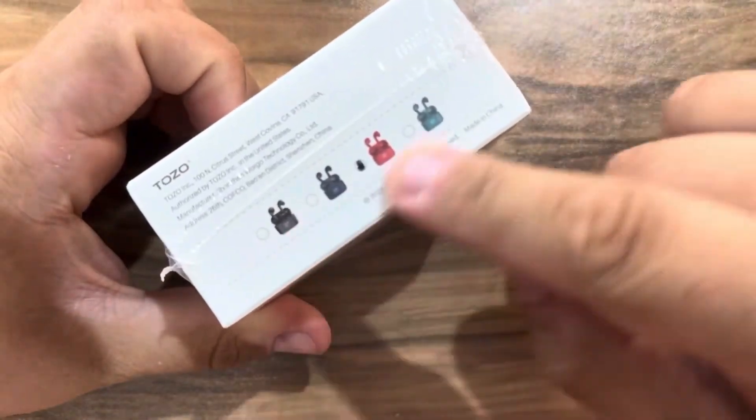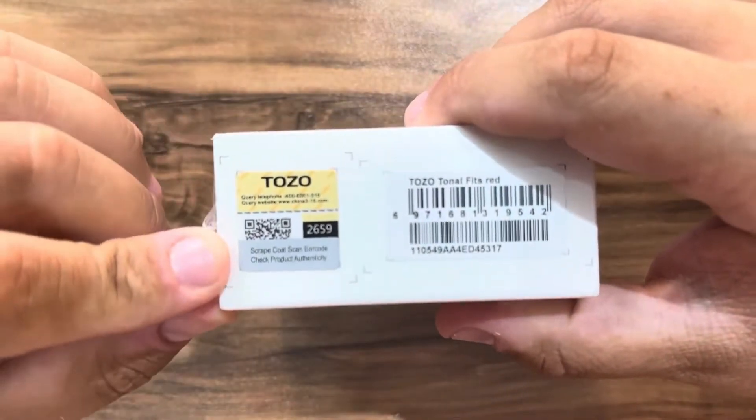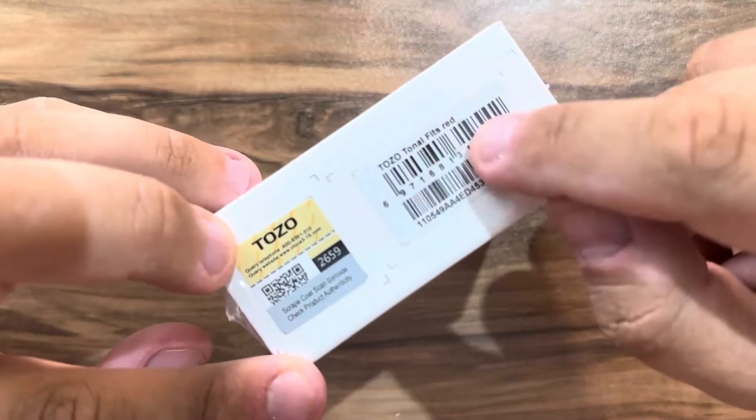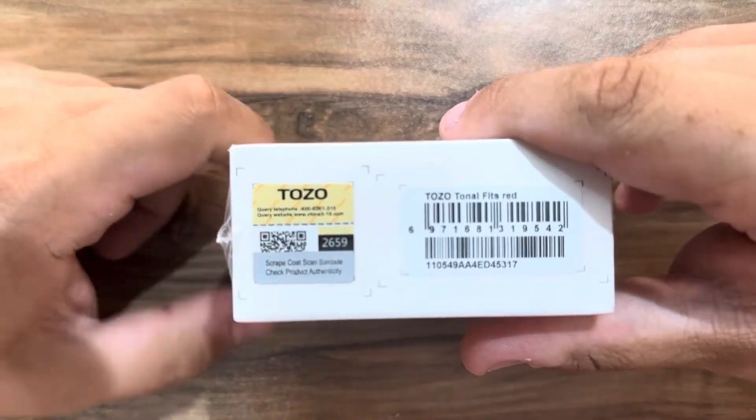On the side of the box we have the color options. I've gone with the color red. On the other side we see the barcode, TOZO Tonal Fits, in the color red. You can also check the product authenticity by scraping this barcode here.